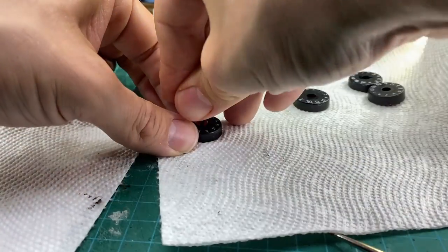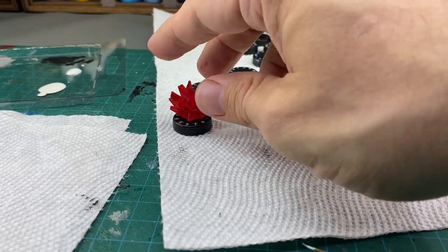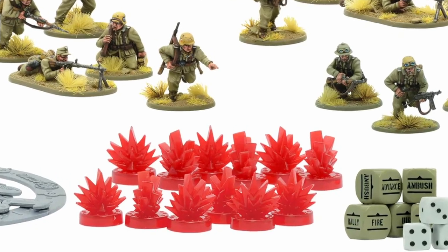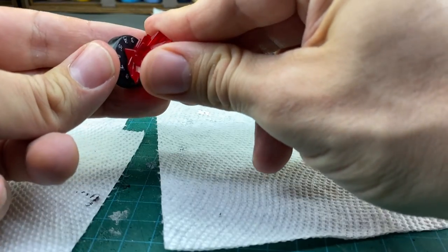To give them a test I popped on the top part of the dial and I like it. This is a measurable improvement from how they started. When the whole dial was that translucent red, I couldn't read the numbers without picking up the dials and bringing them in close to my face. With the dials how they are now, I am able to read them from the tabletop.